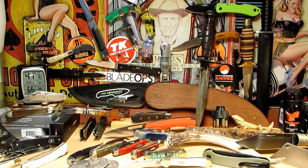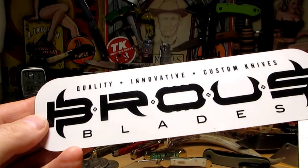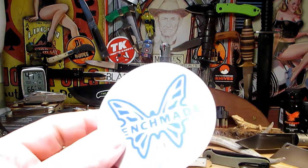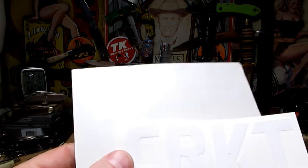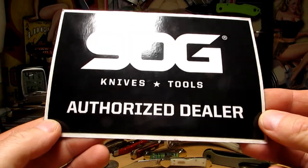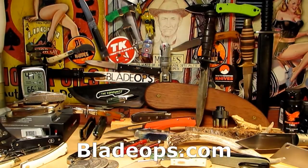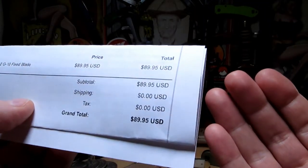But first I want to see what else we got in here, because these guys at Blade Ops look after me - they send me some cool stickers and stuff. Quality innovative custom knives - check them out. Benchmade USA sticker, CRKT - I've got quite a few CRKT knives - and a SOG authorized dealer sticker, that's pretty cool. Thanks Blade Ops! One of the reasons I love dealing with them is their super fast shipping, perfect every time.